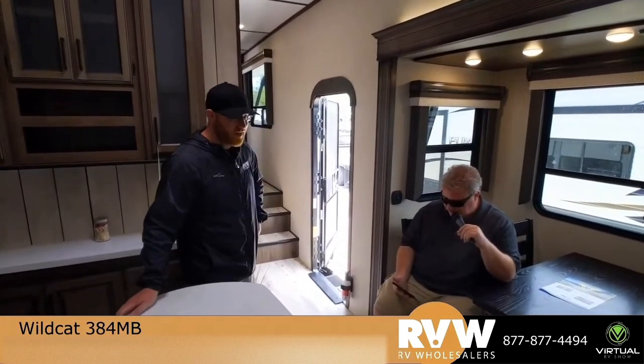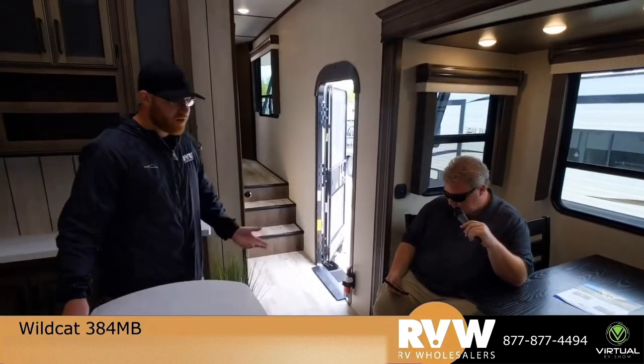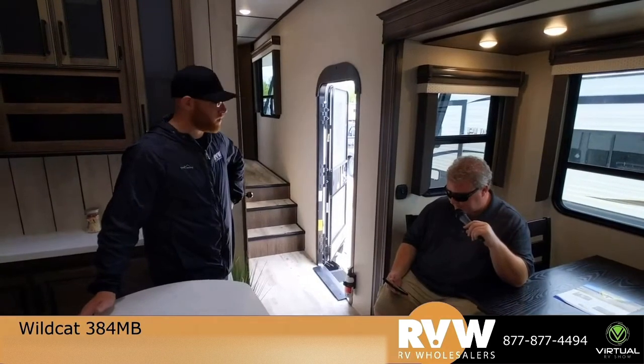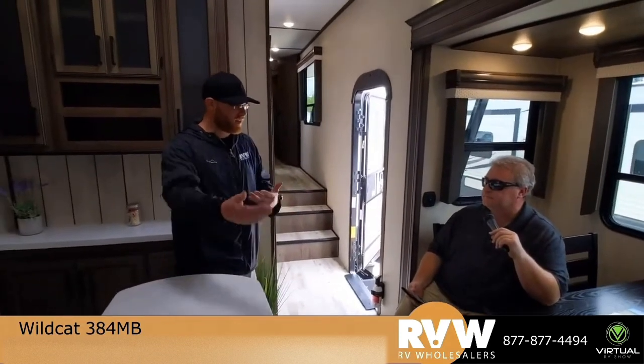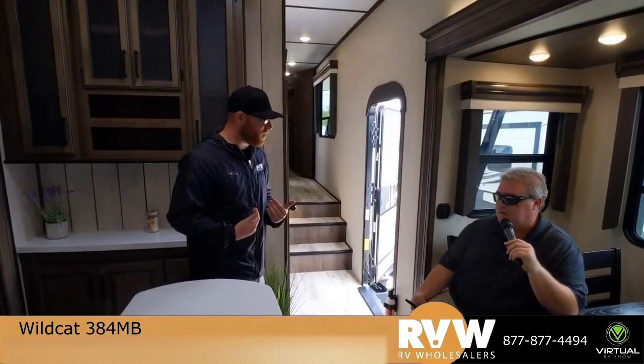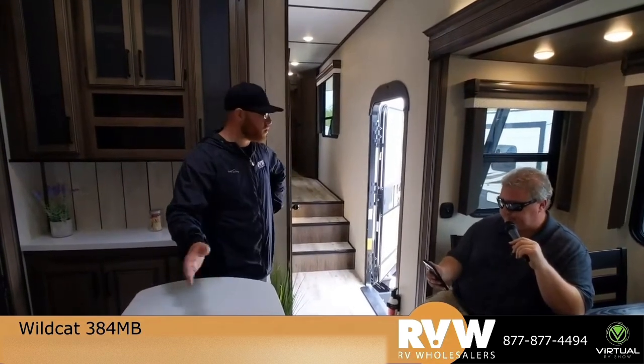We do carry Winnebagos. And we do not carry the Coachman Spirit because Coachman — like some other companies — does not like dealers that sell affordably. Their dealers get irritated if they can't make huge margins, so they don't like to do business with dealers that sell affordably. Shame on them. And there are other products we've had a very difficult time getting customers taken care of after the sale. If I got a customer in North Dakota and the factory sends me the wrong part four times, who do you think that customer is going to be upset with? Not the factory. We just can't do business with that factory — if we sell you a trailer and can't take care of you, there was no reason to earn your business.